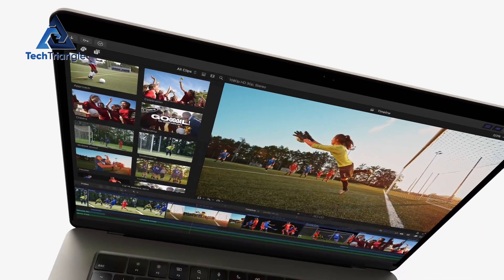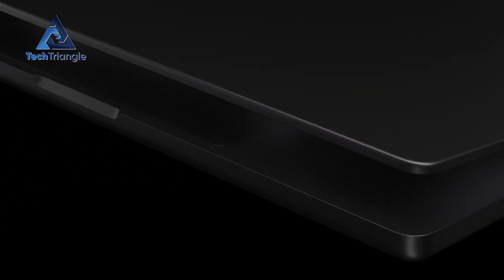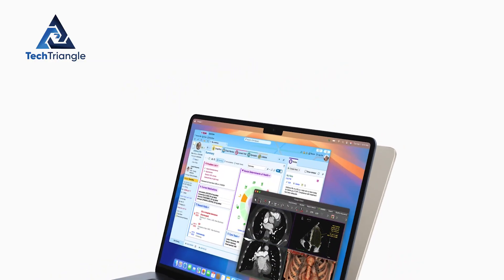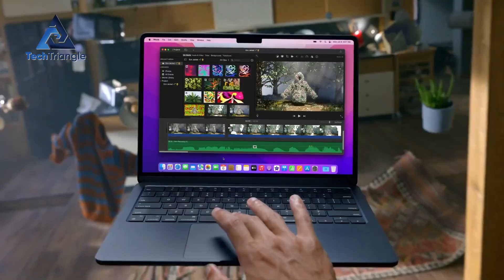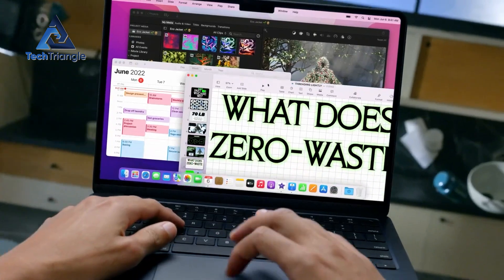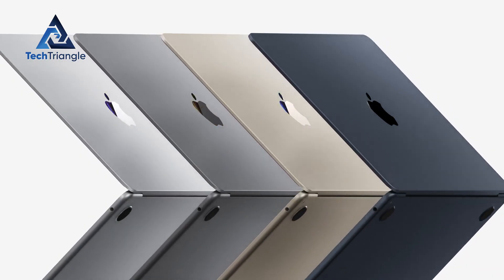But here's the catch. Is it the game-changing upgrade you need, or a shiny trap to drain your wallet? In this video, we're tearing apart the M3 and M4 spec by spec, test by test, to reveal which one's worth your money and which one you'll regret skipping. Don't even think about buying until you watch this — you could save hundreds or miss the deal of a lifetime.